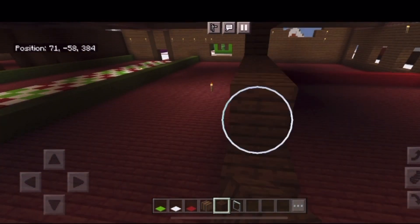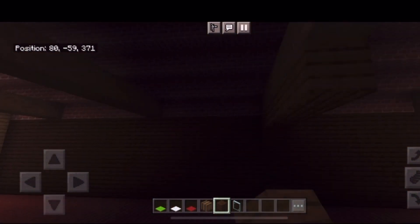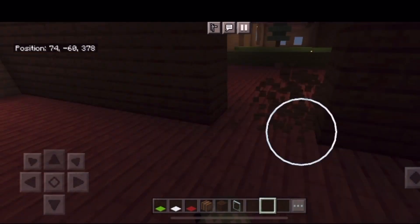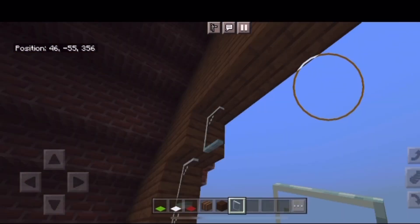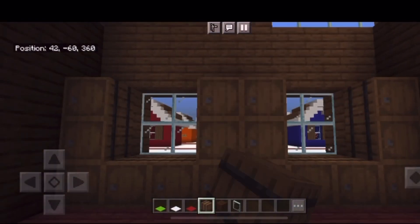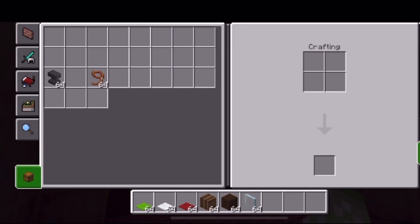I'm going to replace the torches later with something else. Now I'm adding some windows, and this room will be a storage room where the elves will keep the supplies to make all the toys.